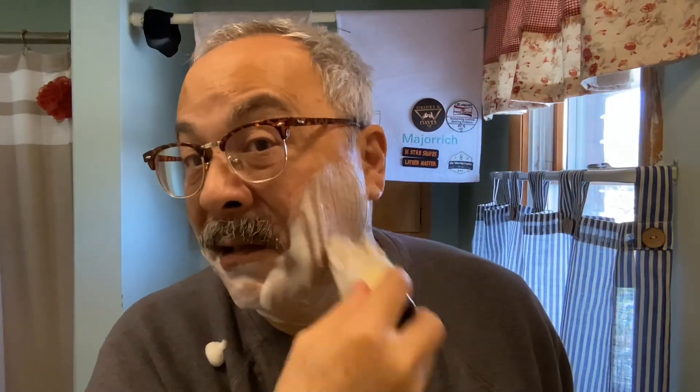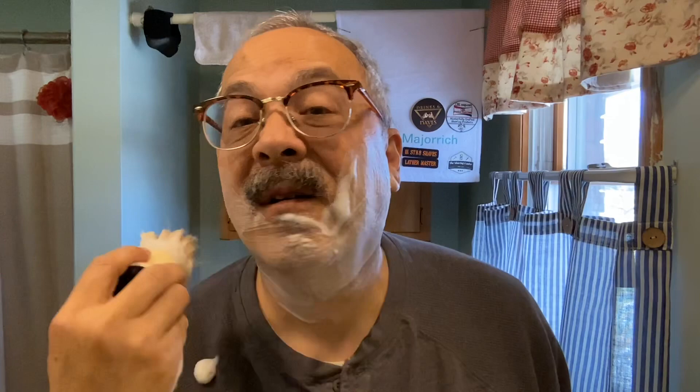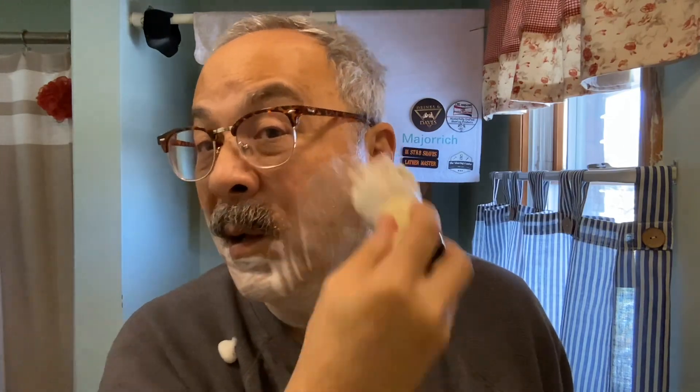I'm using the Blackland Vector today, so that's okay — this will be plenty good for that. Done properly, which I've done maybe once or twice since I've had the soap, this soap is just incredible. But maybe not as much when it's kind of flat like this.